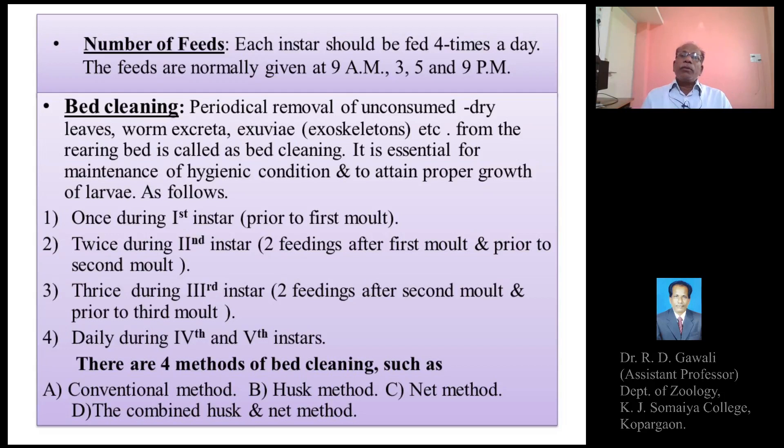Hello students. Last time we explained about various methods of silkworm rearing. In silkworm rearing we explained three methods: the self rearing method, flora rearing method, and shoot rearing method.